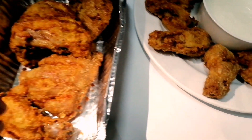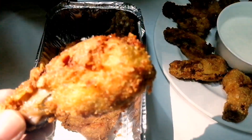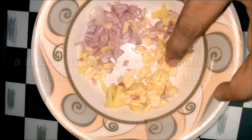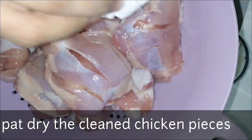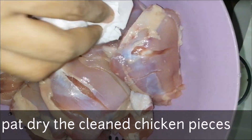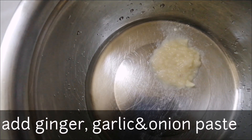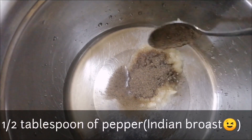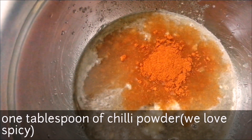Let's see how the Brost is — it's crispy, juicy, and smooth. I will add a tablespoon of chili powder. It will be Kashmiri chili, which will give it a nice color.